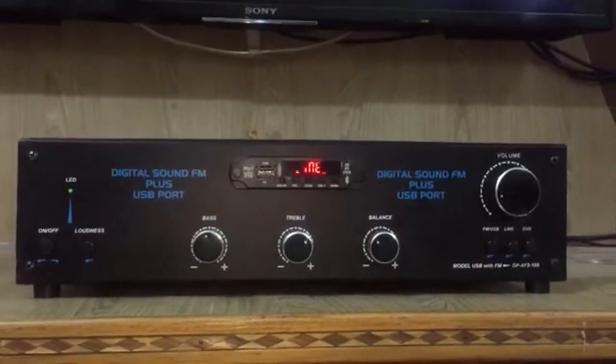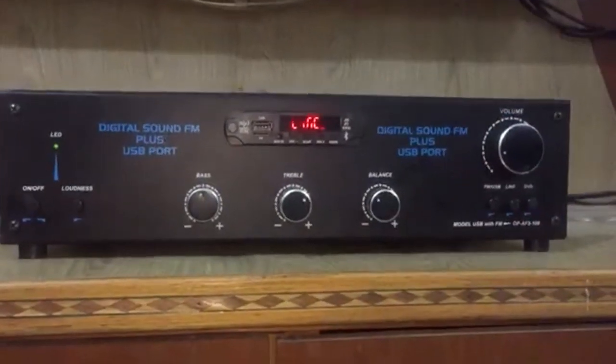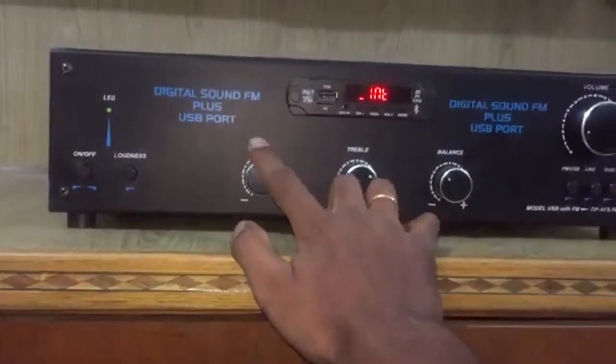Hi friends, welcome to this video. This is a 2.1 amplifier. This amplifier is 800W output. It has a power on-off switch and bass control.